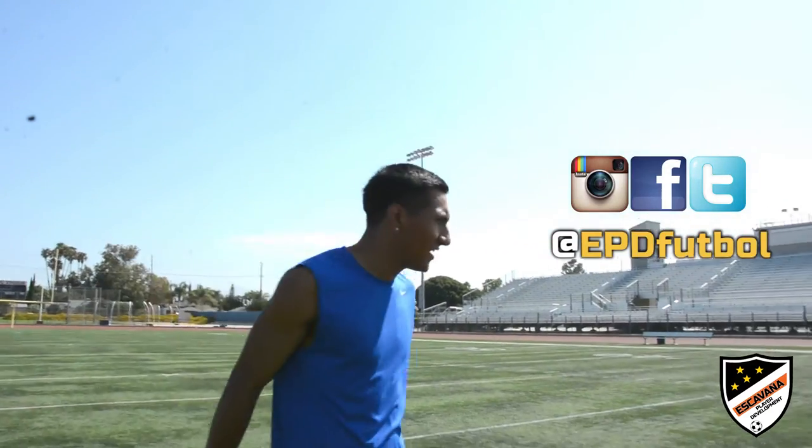Make sure to follow us on Instagram, Facebook, and Twitter at EPDFootball. Till next time. Bye.